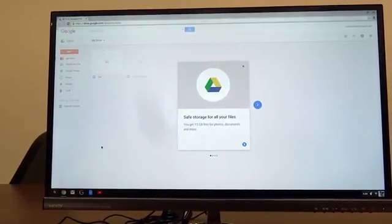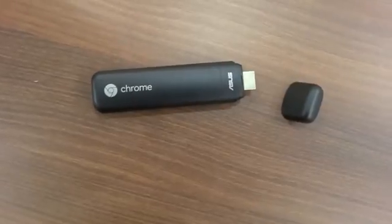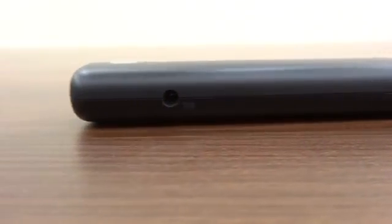Access your files anywhere, anytime. If you are traveling, this device is really helpful. It's also helpful for study purposes, the corporate world, presentations, and other things. All you need to do is connect this device to a TV and that's it — and it's a budget stick.